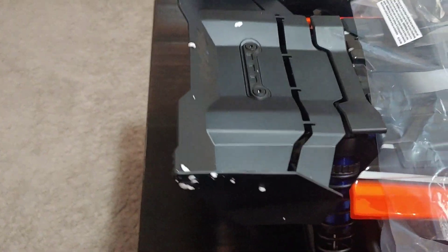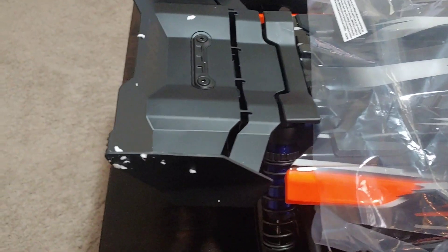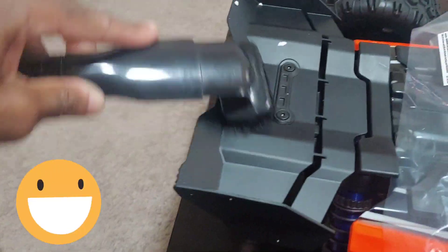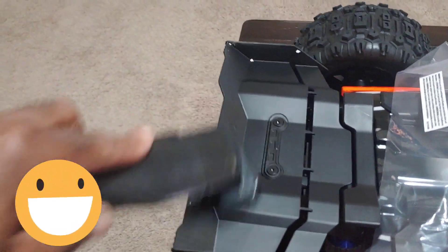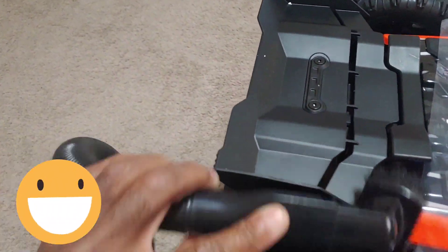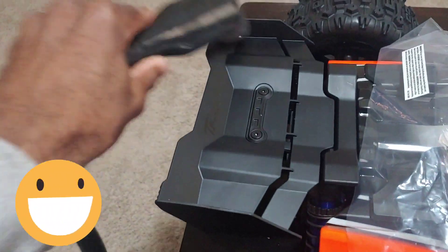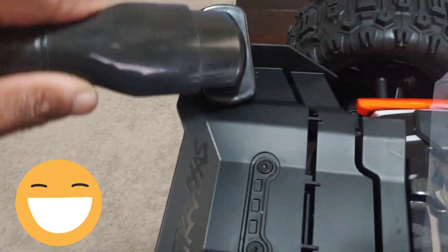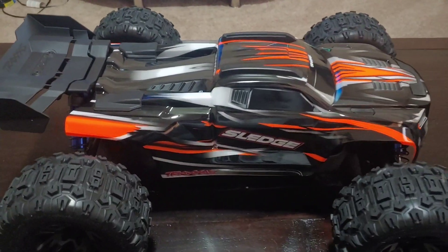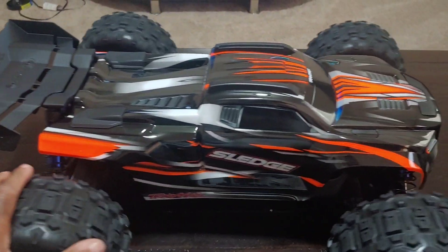Alright, before we take this off we've got to get rid of this foam on here. Now we can unbox it and look at it closely - got all that foam out of the way.